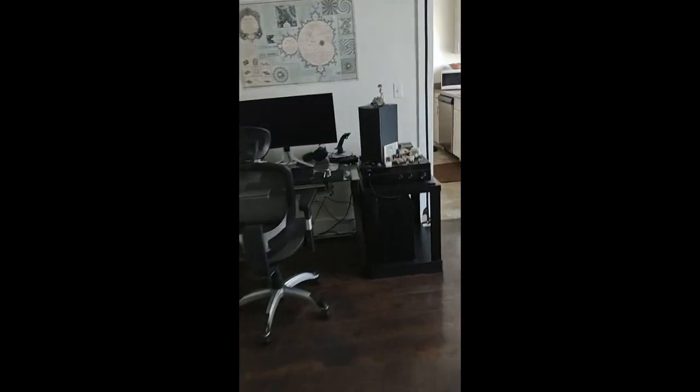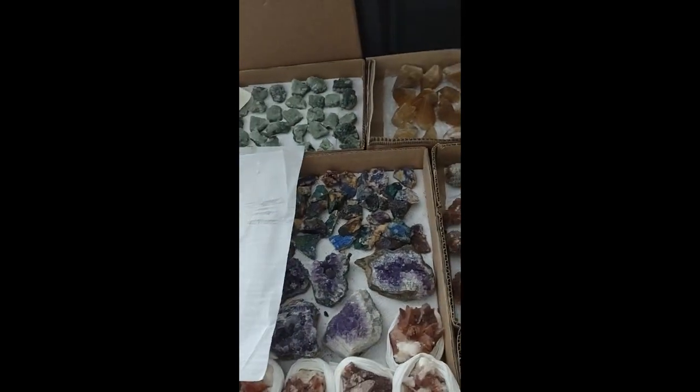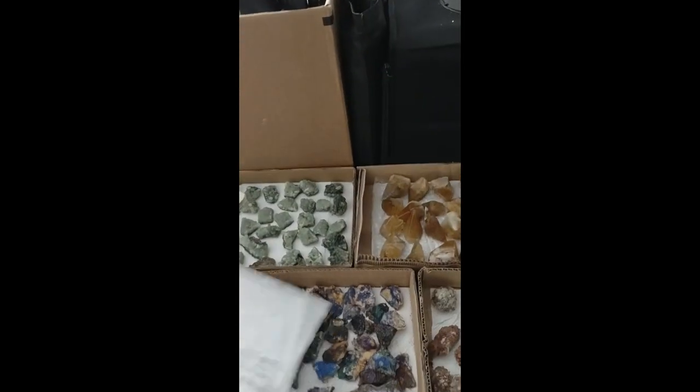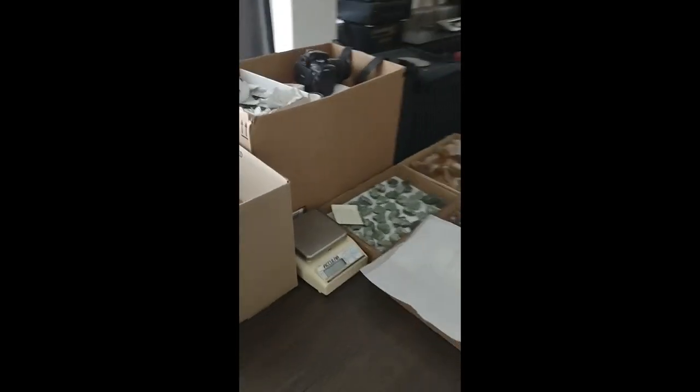I also sell gems and crystals, so if that's your jam, let me know. That concludes today's lab update — actually, it's the first update, and honestly the first time I've really shown off the lab.